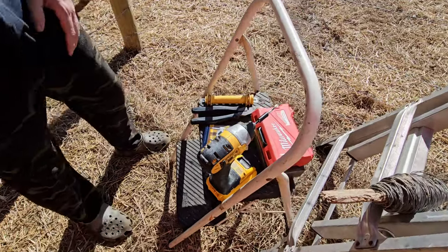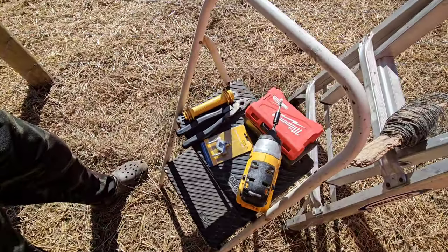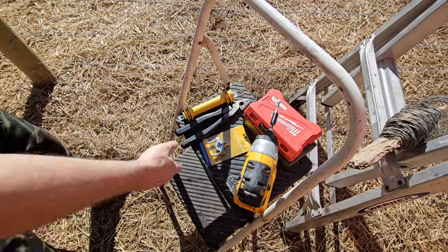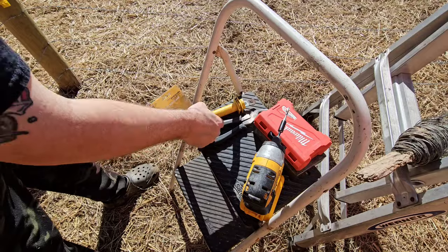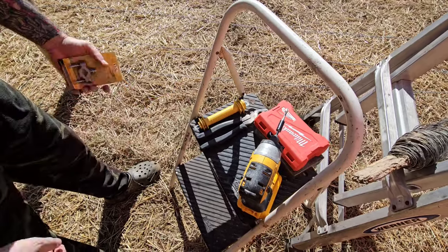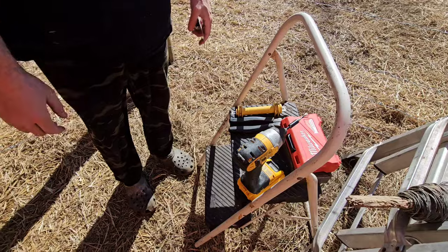Doing this whole entire job is very simple. All you're going to need is a hammer, a screwdriver, a wire snipper, and some of these clamps for putting your ground wire onto your grounding rod. It's very quick and easy. Putting in an electric fence is actually very simple, so let's get rolling.